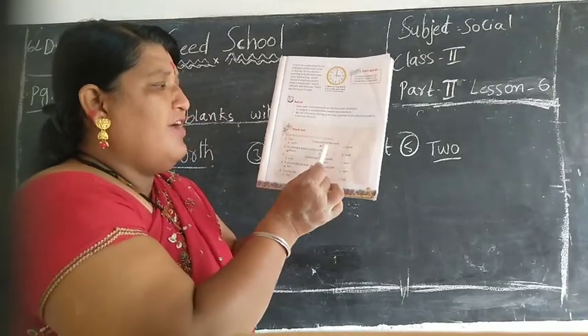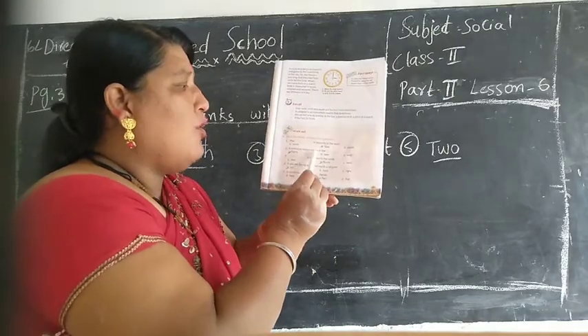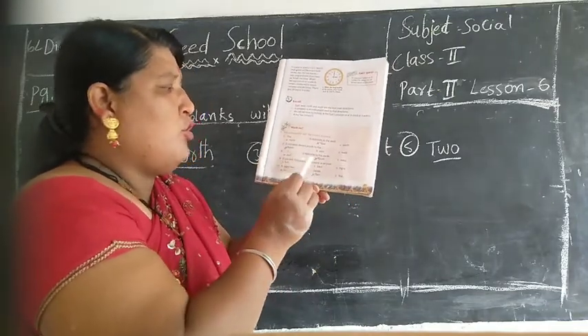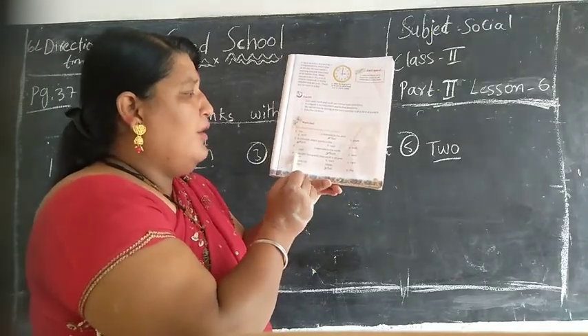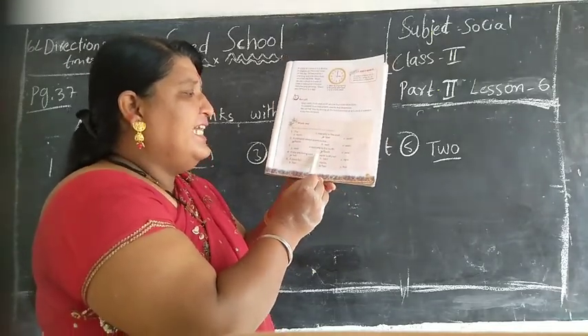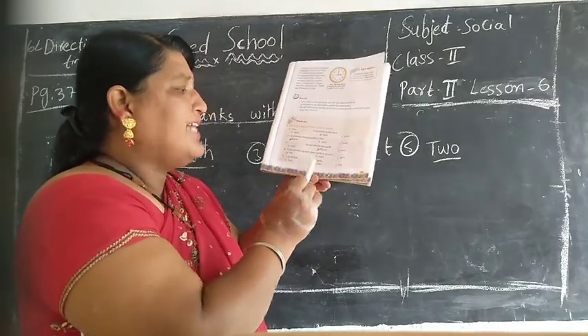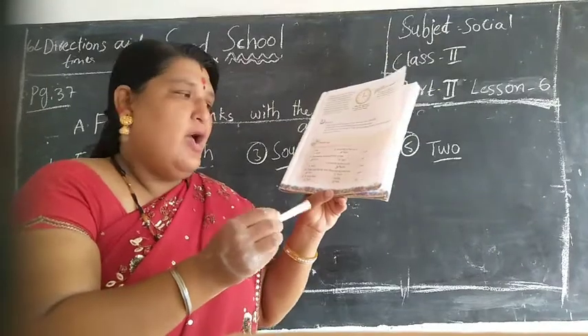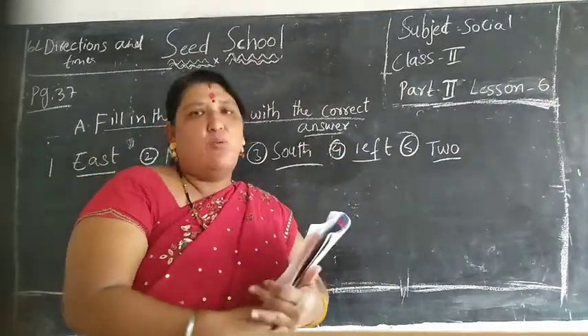Ok, so the answers are: east. A compass always points to the dash - north. Dash is opposite to the north - south. If you are facing east, the north is on your left. A clock has dash - two hands. Ok children, finish. Write in your textbook.